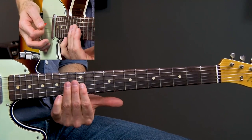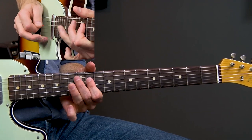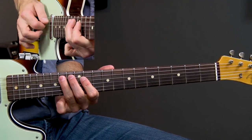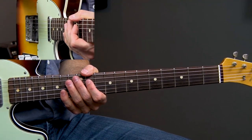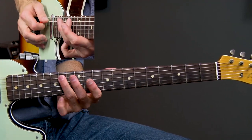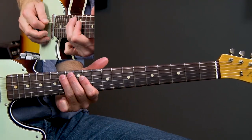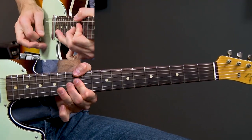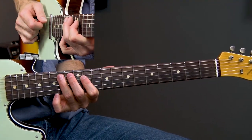It's from the minor pentatonic scale, but dropping back that flat seventh and going back to give us that major six. That's common BB King, Albert Collins — any old school blues does that pattern. Also Stevie Ray Vaughan — Texas Flood — that kind of vibe. So we've got 14th, 11th.